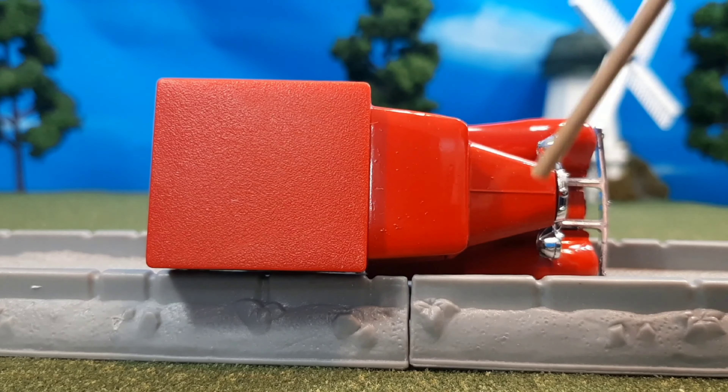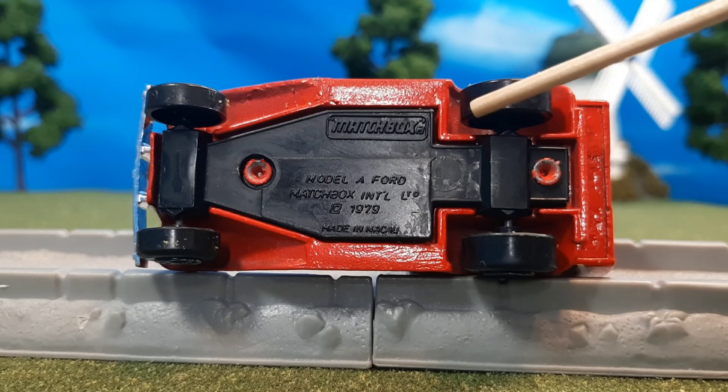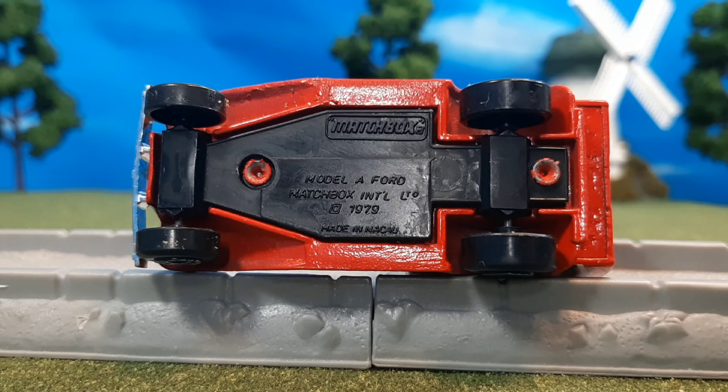Here's the top — you can see the roof is made of a plastic material, but that's okay. And here's the bottom. You'll see that this mold is from 1979, but I believe this model itself is from the 80s.